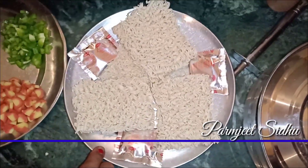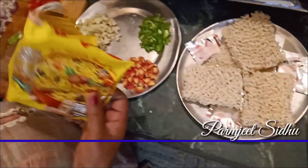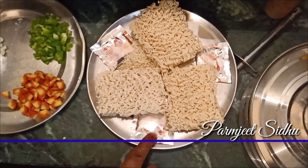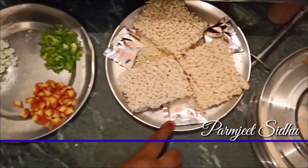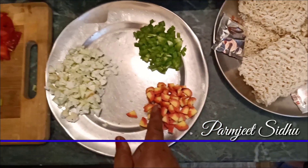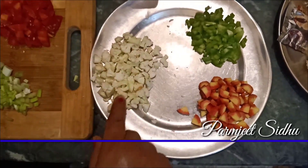I have 3 packets of veggie noodles and egg noodles. The veggie noodles are made healthy. I put some fresh vegetables, some ginger, some shimla, some capsicum, and a little bit of olive oil.